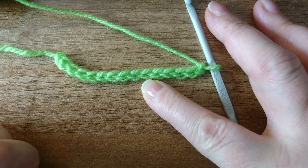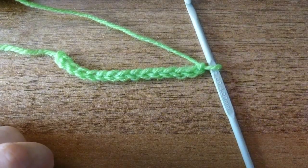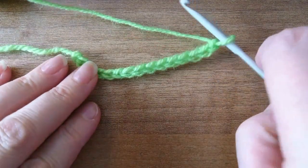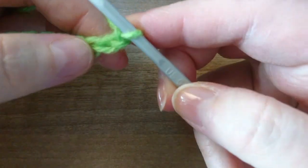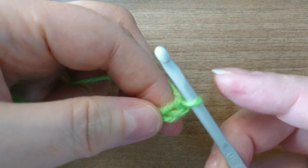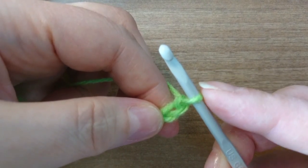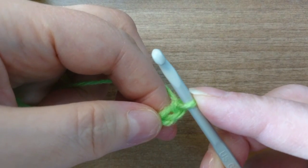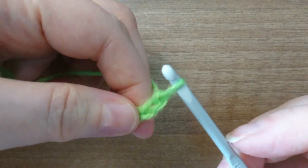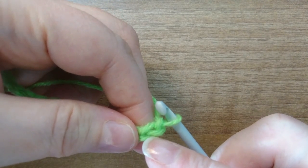Unless your pattern says otherwise, we usually work in these top loops. Now when we work on our second row we usually turn, but this is not the second row — this is the foundation, we're still working on that. Usually you would have one chain and then turn, and it doesn't usually count as a stitch. What we're going to do is go into the second chain from the hook — so not this one but this one here, the one right by my thumb.